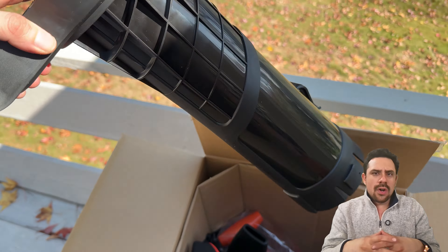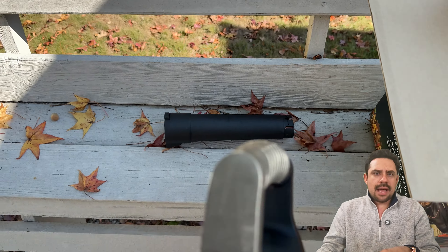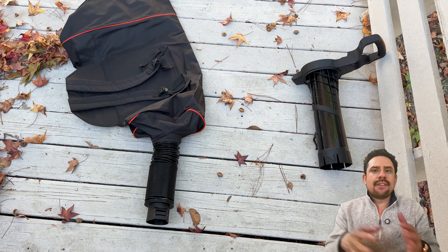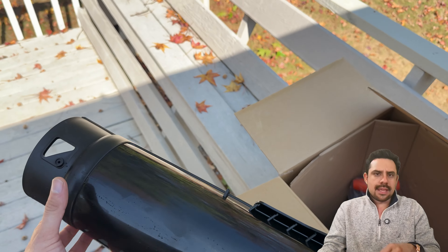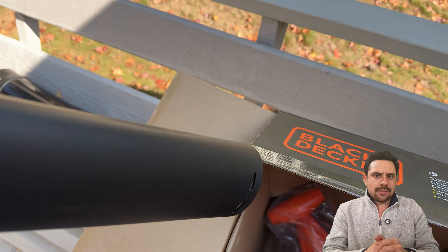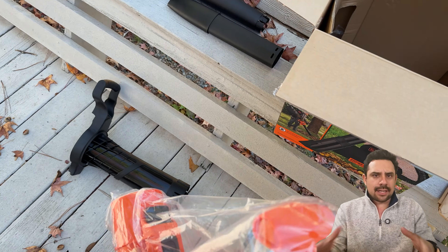First out of the box is the handle to all the vacuum and blower components. Then this is one of several attachments that allows you to configure the type of blower size to use. There's also the leaf bag and flexible pipe where all the shredded leaves will go into — the ability to strap the leaf bag on your back is awesome. Here are the other attachments to use as a blower, and lastly is the main component: the actual motor and electrical system.